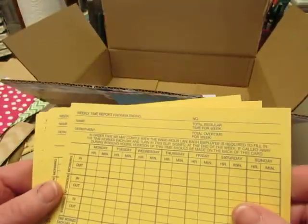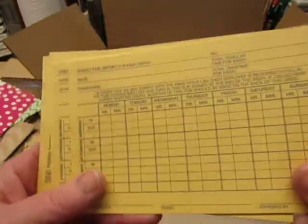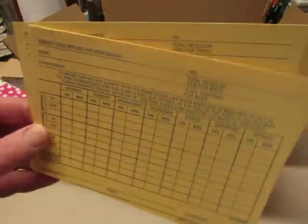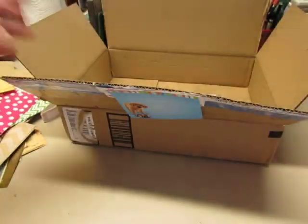And I haven't even gotten to the journal yet! Weekly time report — so these are like a different kind of time card. When I worked as an activities aide and a nurse's aide for a while at a nursing home, we had cards we actually wrote on. But I like these, I like the color of them. That's going to be fun.